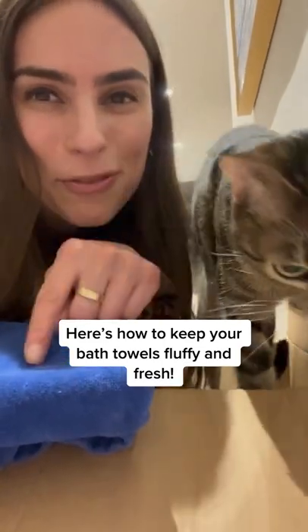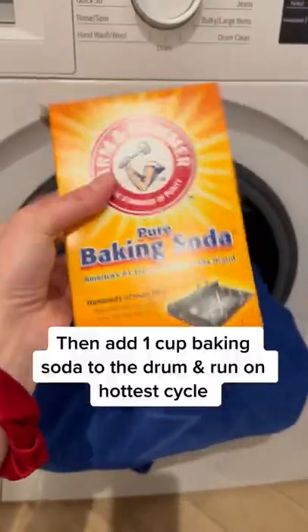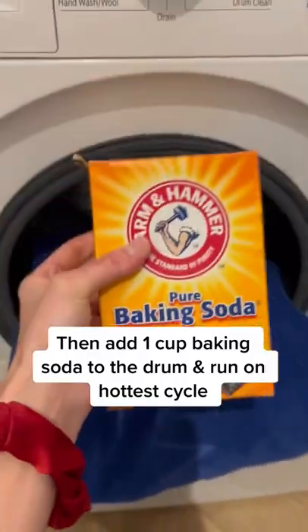Here's some ways to keep your towels fluffy and fresh. To remove soapy residue and build up on your towels, add two cups of vinegar to the detergent dispenser and run it on a hot cycle. Then add one cup baking soda to the drum and run it on a hot cycle.